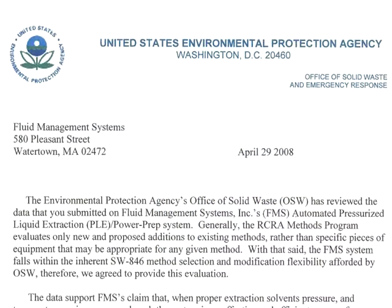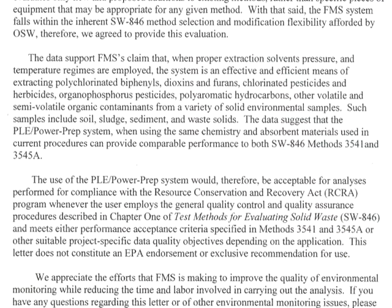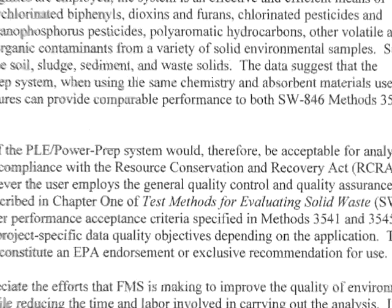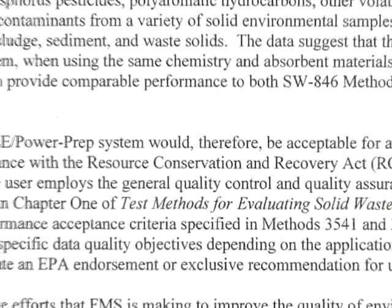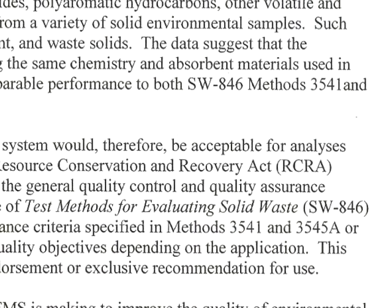The PowerPrep concentrates and separates analytes from a variety of sample extracts. It can be used for different methods such as EPA SW846 for pesticides, PCBs and PAHs, CFRs, FDA, ASTM, EPA, and EU sample analysis. The PowerPrep can also be configured to perform automated SPE methods in parallel.